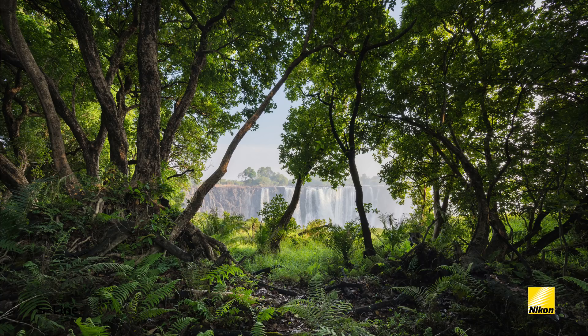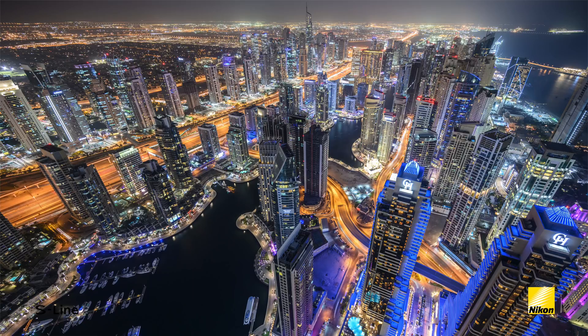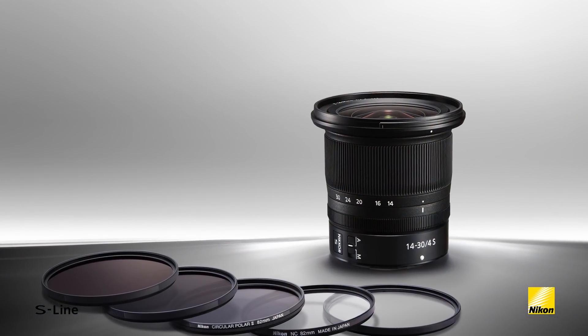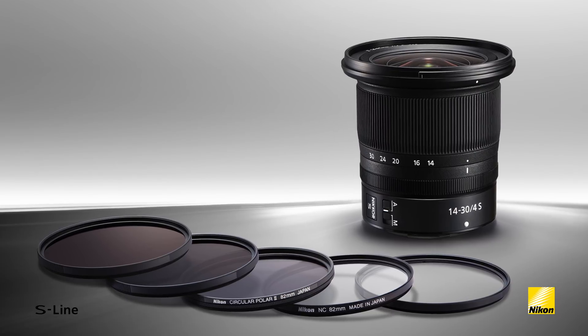The Nikkor Z 14-30 f4s is the Z system's first ultra-wide zoom and is sure to be a travel and landscape photographer's go-to lens for establishing a sense of place and pushing perspective. The 14-30mm is capable of scenic photography that's consistently sharp throughout the entire frame, and for the first time in a full-frame ultra-wide lens, it provides the creative and practical flexibility of attachable 82mm filters.